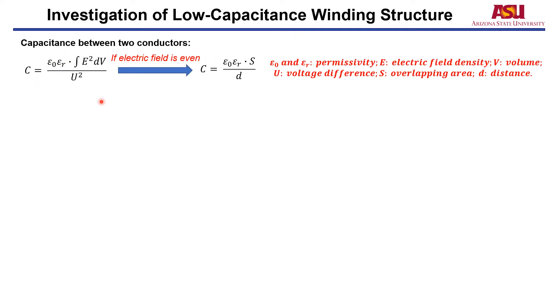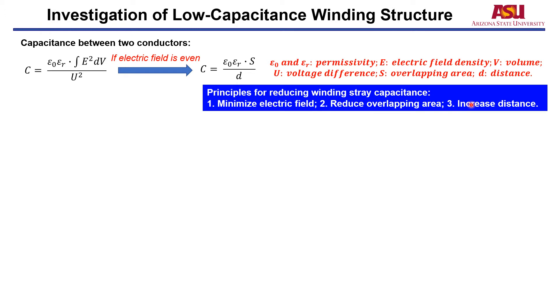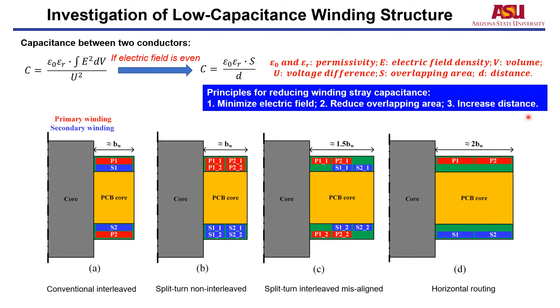Next, let's investigate low stray capacitance winding structures. The capacitance between two conductors can be written as an equation; if the electric field is evenly distributed, it simplifies further. The principles for reducing winding stray capacitance include minimizing the electric field, reducing the overlapping area, and increasing the distance between the two conductors. We have four candidates for the optimal winding structure. The first candidate is the conventional interleaved structure, which has high inter-winding capacitance and low intra-winding capacitance, because the primary and secondary windings overlap well but the distance between them is very small.